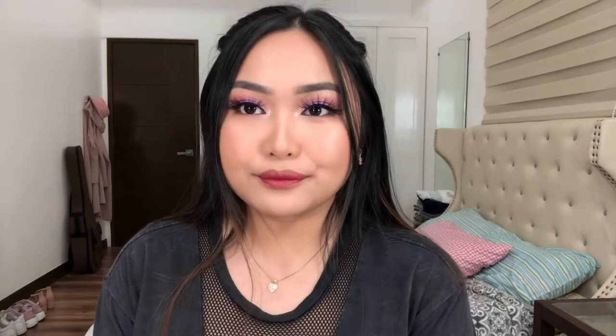So this is the final look! Gusto ko sanang mag-ban yung dalawa — kaya lang wala akong Sanrio. So thank you guys for watching. Please subscribe, and like, and share, and comment down below. Thank you for watching. See you on my next video. Bye!